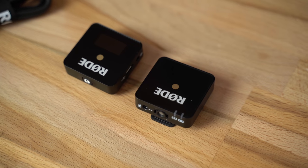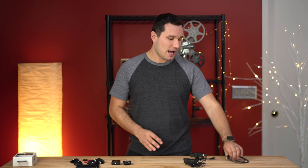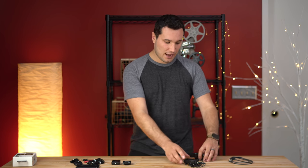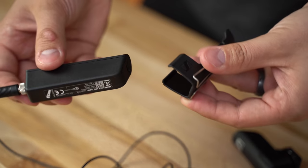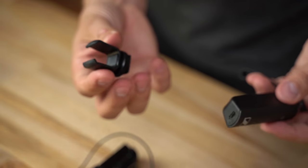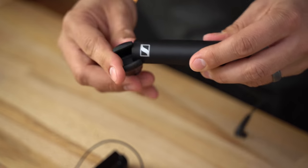Let's go ahead and open this up and take a closer look. Before I compare the features and specs and give my opinion, let's look at what's included in the boxes. With the Sennheiser kit, we have a USB to USB Type-C cable for charging and then the two units themselves, a little holder for the transmitter and another one that goes onto your cold shoe to hold the receiver to your camera.